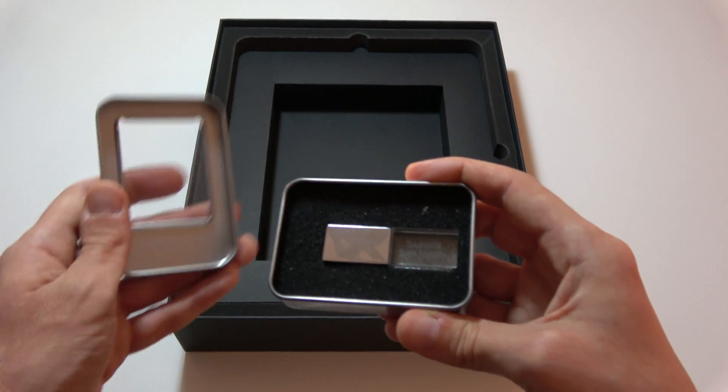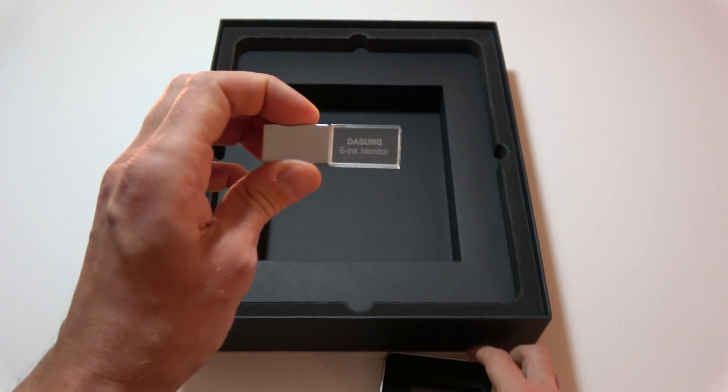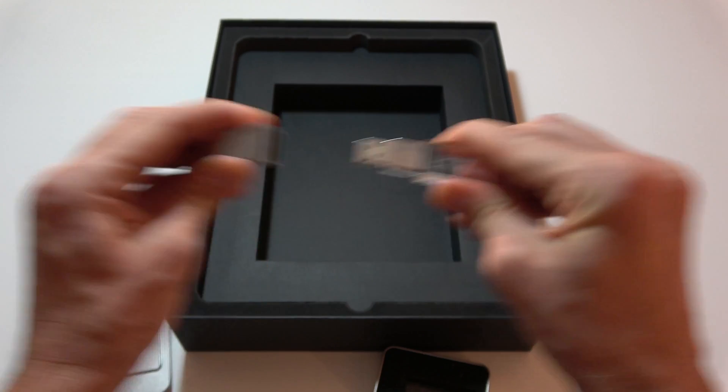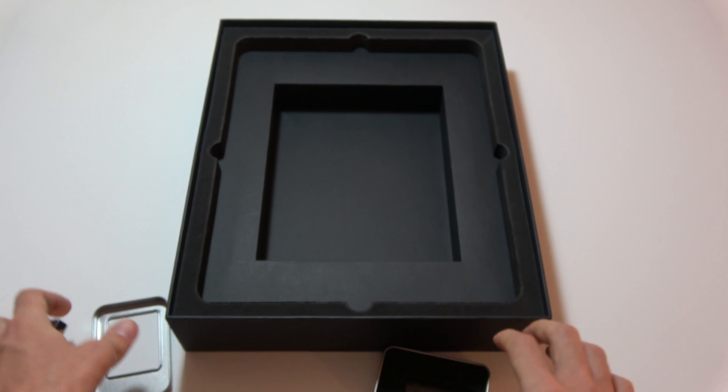Now let's open this second box and see what's inside. Here we find a beautiful pen drive, and inside it we find the drivers and software for Windows 7, Windows 8, Windows 10, and also Macintosh and Linux Ubuntu systems.